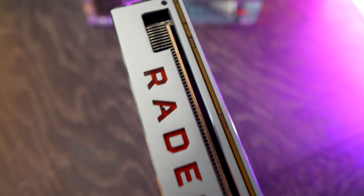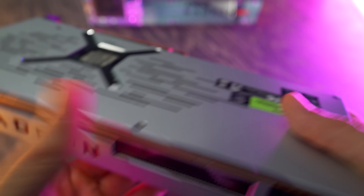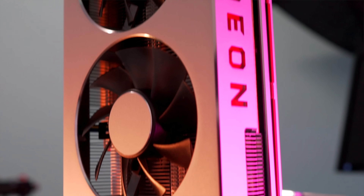How well does this thing perform, how well does it overclock, and how loud are the fans? All that juicy information will be coming in the review in a couple of days, so make sure you stay tuned - hit that sub box and those notification bells.